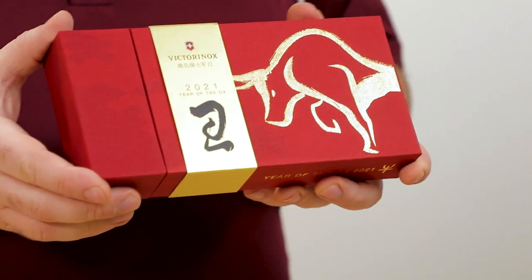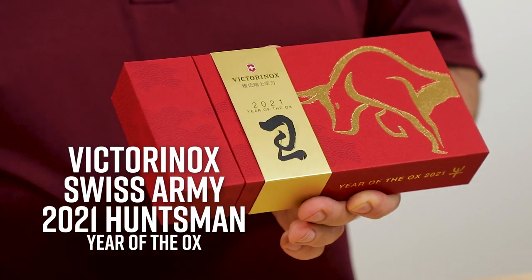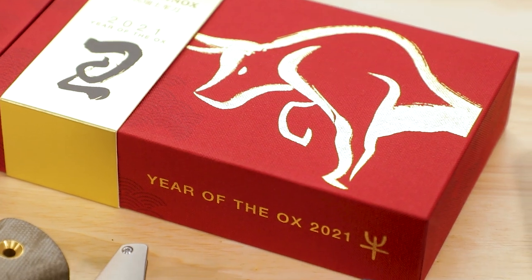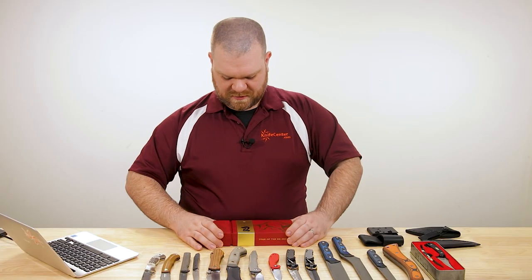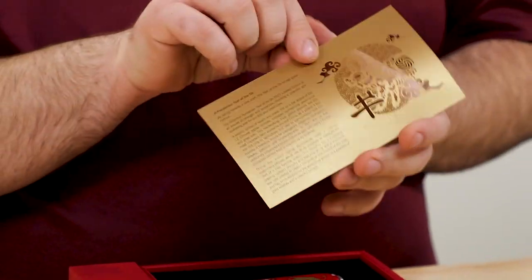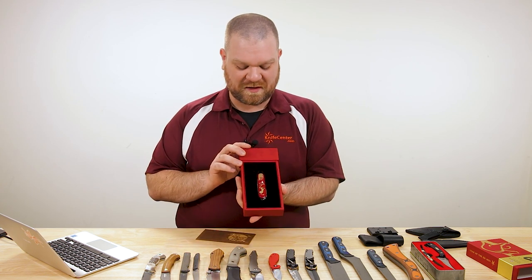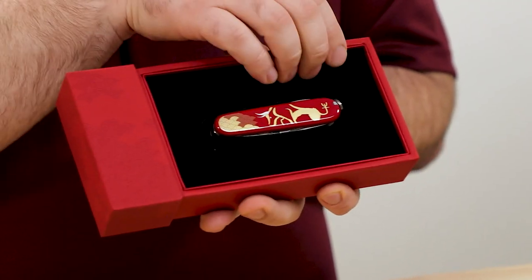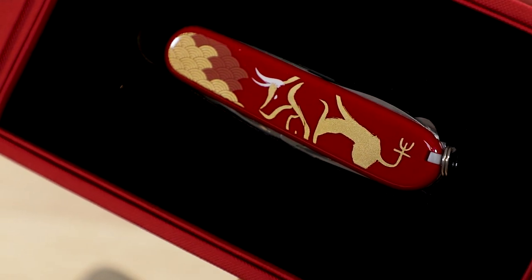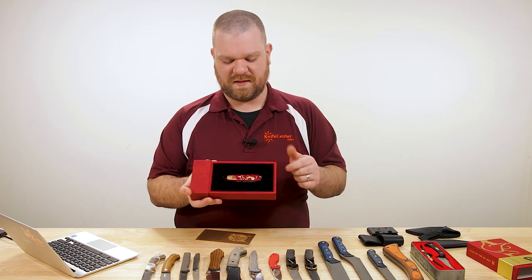Next up, we've got a new limited edition from Victorinox, the makers of the Swiss Army knife — their 2021 Zodiac series Huntsman knife. This is the Year of the Ox, and it comes in a very nice gift box with almost like a woven texture. Inside there's a nice print on gold paper with Chinese on one side and English on the other. It's just your standard Huntsman with a nice ox graphic on the front — looks really cool and it's going to go along well with all the previous years' versions.